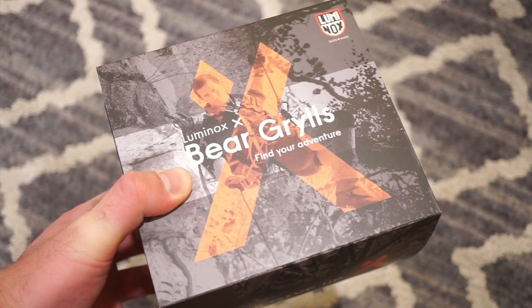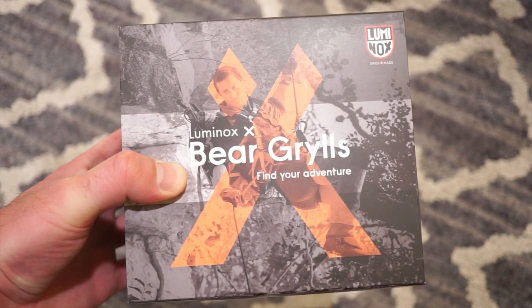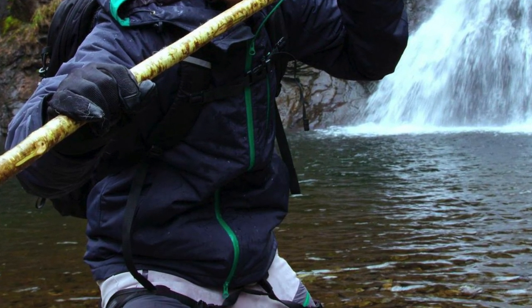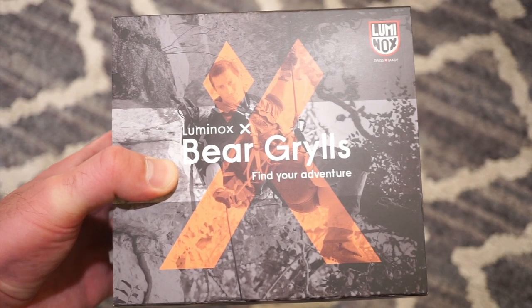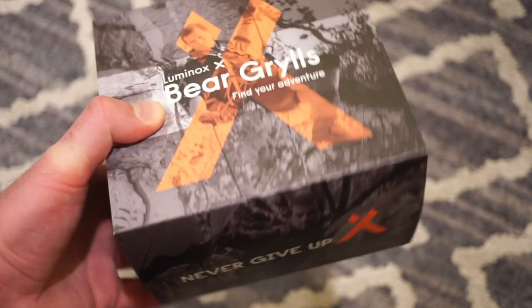In front of you today is the new Luminox x Bear Grylls Chronograph, which is a pretty cool watch done in collaboration with Bear Grylls. He was a former military personnel who does all kinds of crazy things. You can follow him on Instagram to learn more about him, but it's basically an adventurous watch — something that's very durable and tough. This is the Chronograph version we're going to be taking a look at.